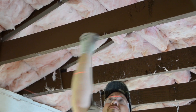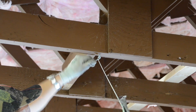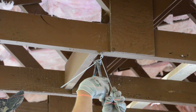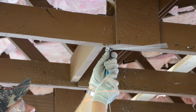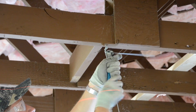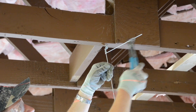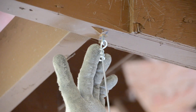Tying wires is easy provided you leave a long tail that you can bend up into a handle for easy wrapping — 3 wraps in 3 inches. Use of wire cutters can also aid in tying as well, as shown here. You want to get at least 3 full wire wraps within 3 inches to meet code.